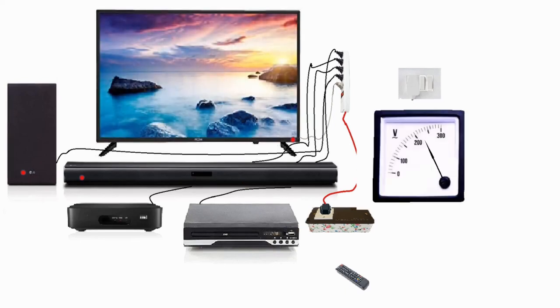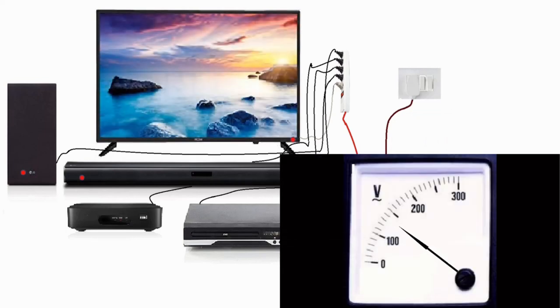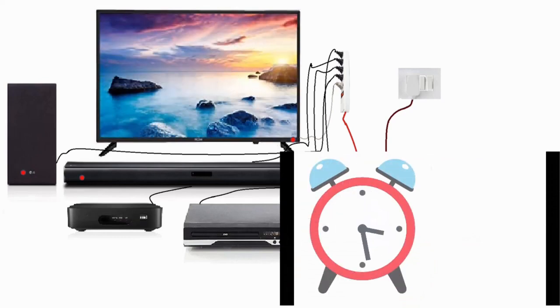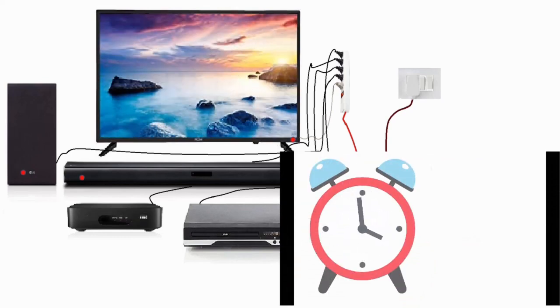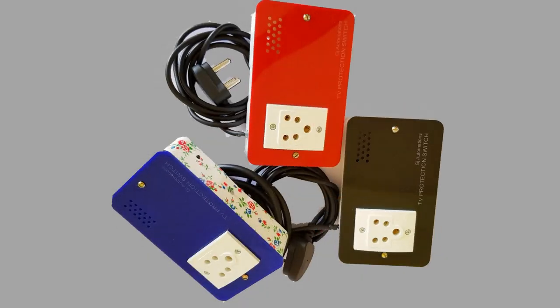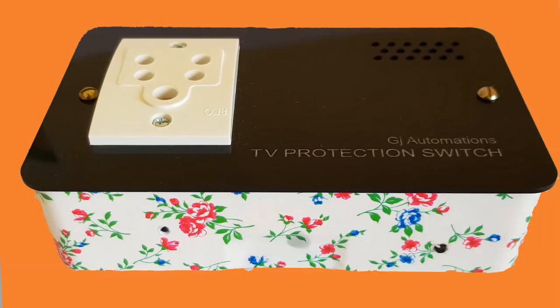If a high voltage is detected, the TV protection switch disconnects the electricity immediately. If the electric supply fluctuates severely, the TV protection switch cuts off the electricity to the TV and other devices. If no one watches the TV for a long time, the TV protection switch turns off the electric supply to all connected devices. It is simply a good device to protect your costly LED TV and other devices from repairs.